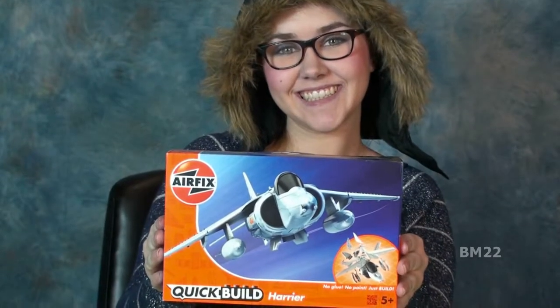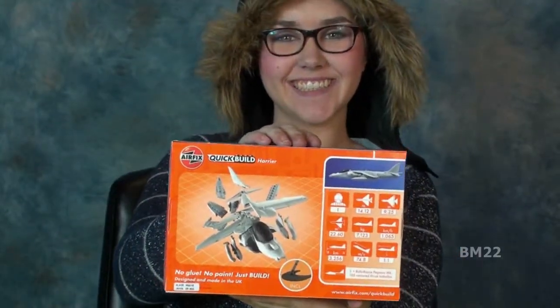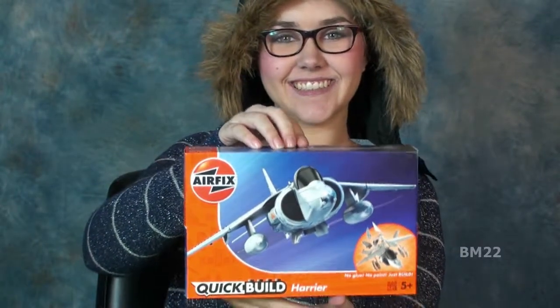Hi everybody, Beanmeister22 here. Check it out, I finally got the Airfix Harrier Jet — that's the Airfix Quick Build Harrier Jet.